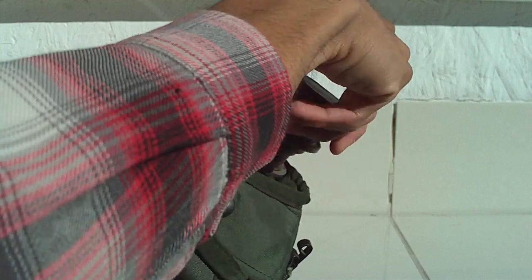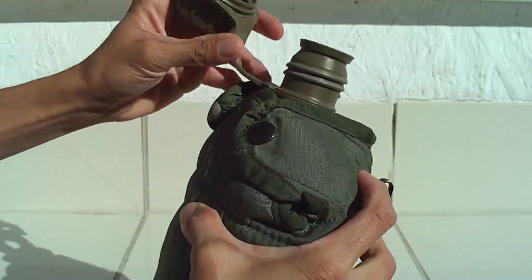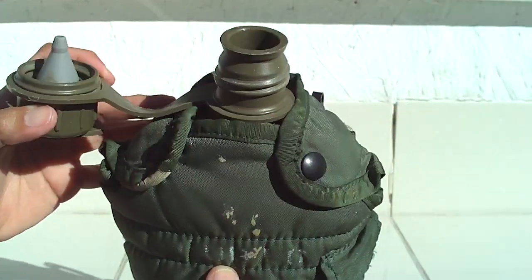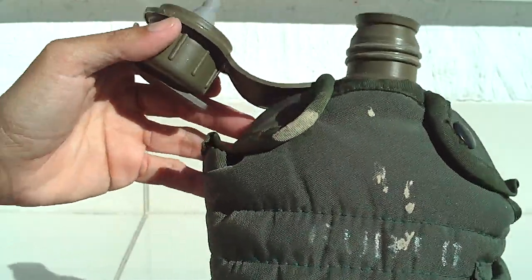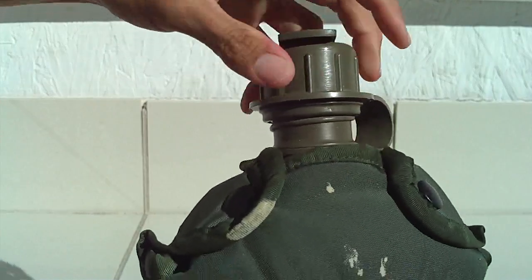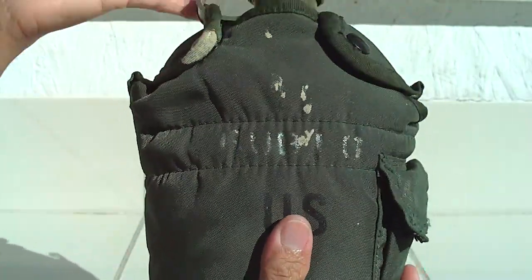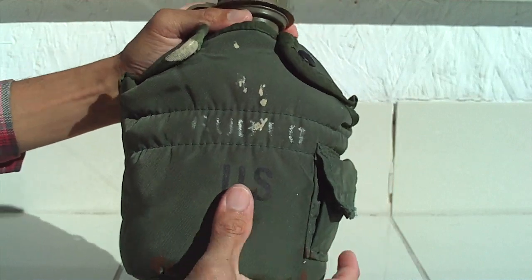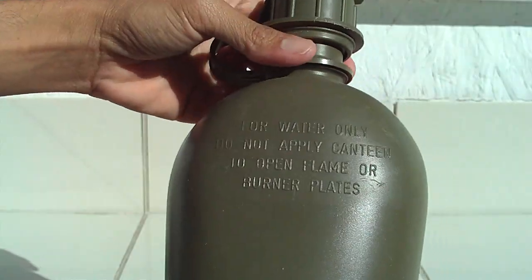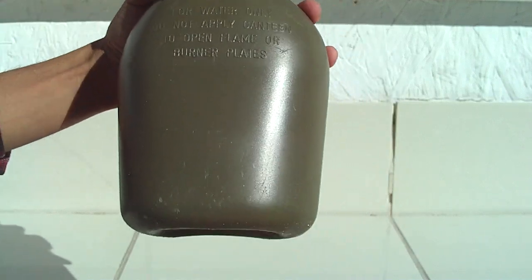I need to use this more often — it's just been sitting around for a long time doing nothing. It smells kind of funny because it's so old. There's your usual drinking spout right there. It says on the label: 'For water only. Do not apply canteen to open flame or burner plates.' It didn't come with the metal plate.